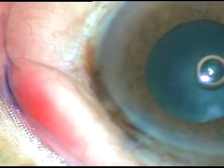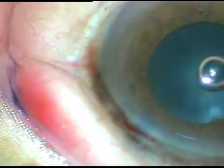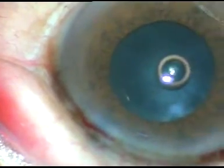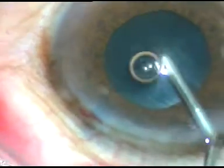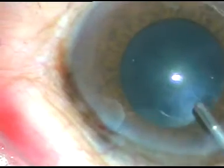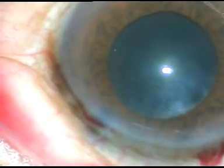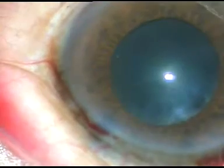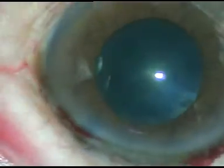The pupil has not dilated much with adrenaline alone. However, with adrenaline and with this viscoelastic substance, SPMC, the pupil has dilated probably a bit more — about 4.5 mm or so.